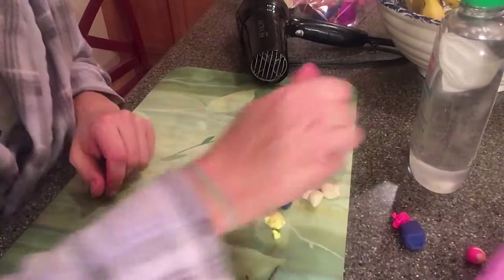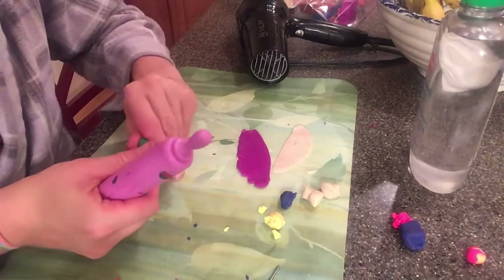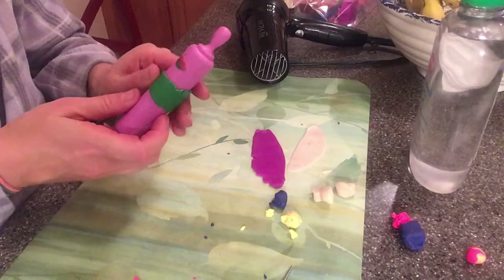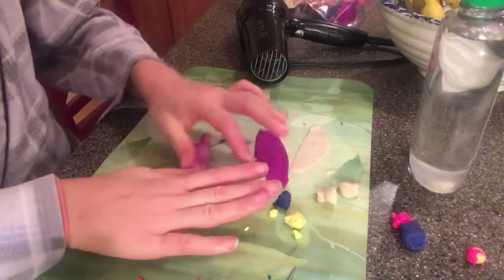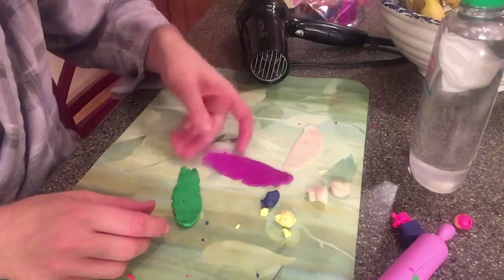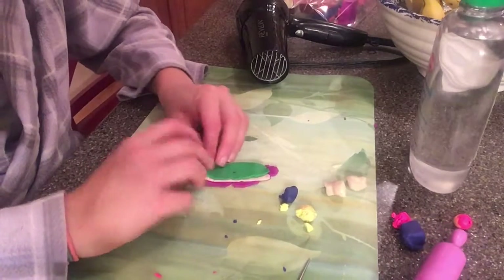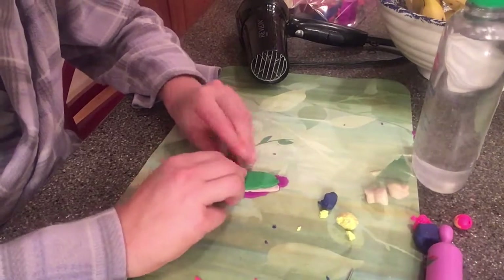I'm going to do one more — this green. The clay likes to be warm, so get your hands on it, get the heater on it, get the hair dryer on it. Now I have three flat pieces. I'm going to lay them on top of each other and roll them up like a fruit roll up — like I'm making a wrap, like a chicken wrap, like a burrito. Polymer clay burrito.